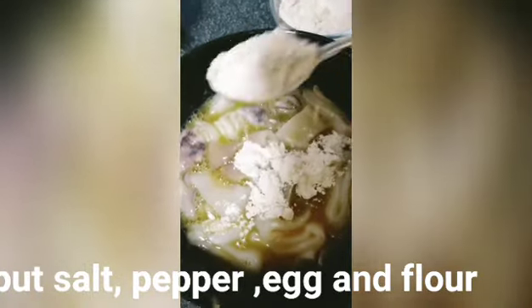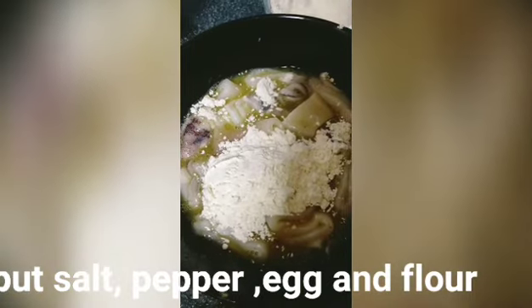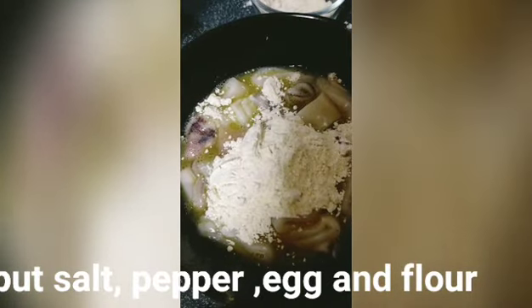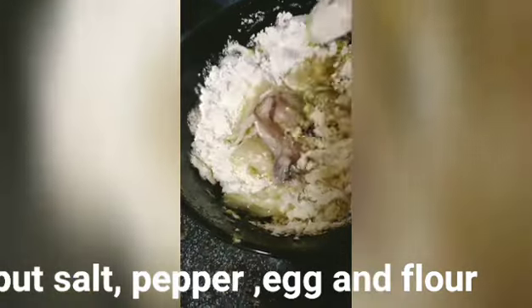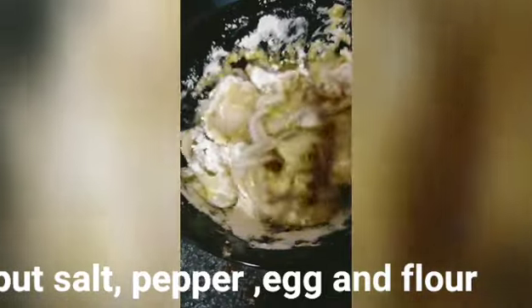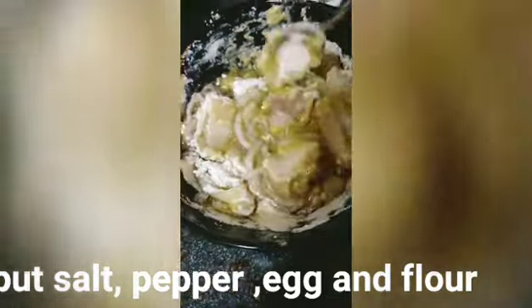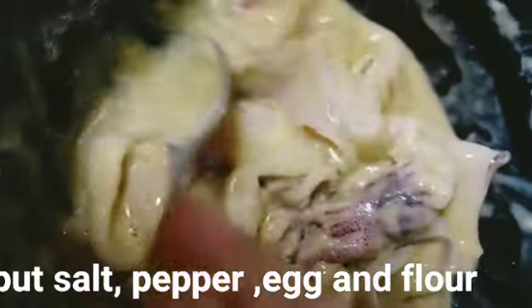I-load natin yung flour guys. Namix na syang mabuti guys.